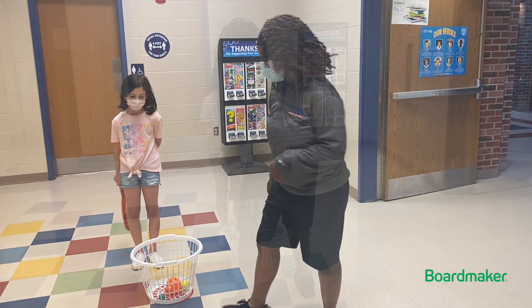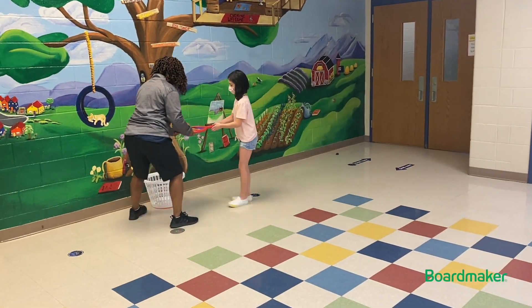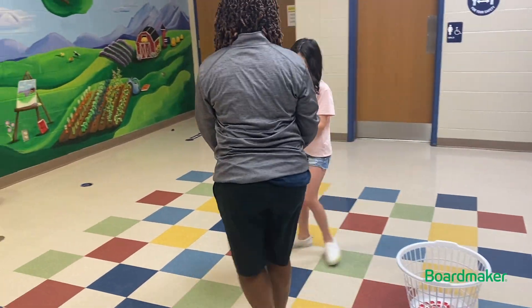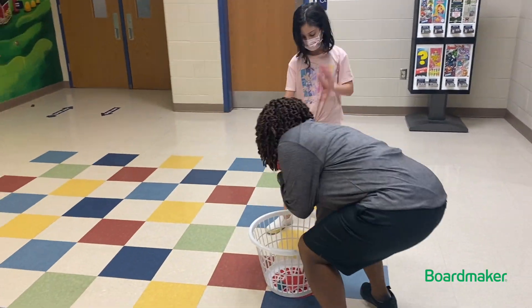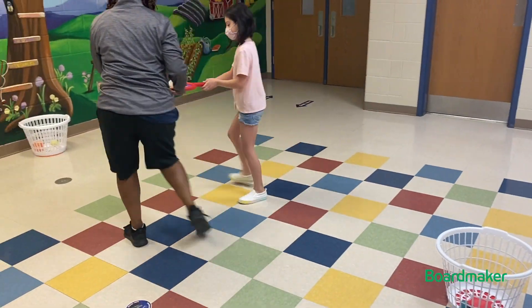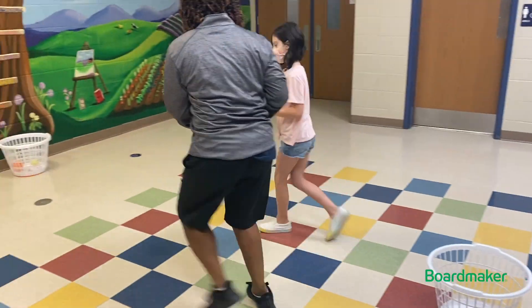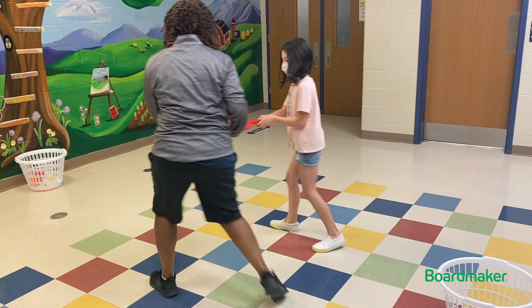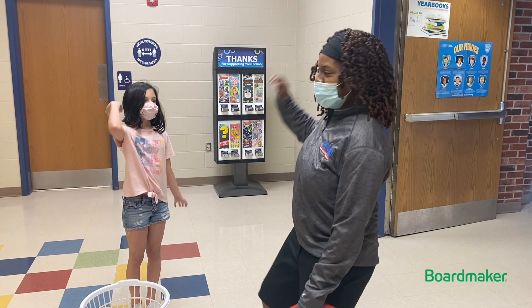This is what it will look like. Good job partner. Air high five. One, two, three. Woosh!